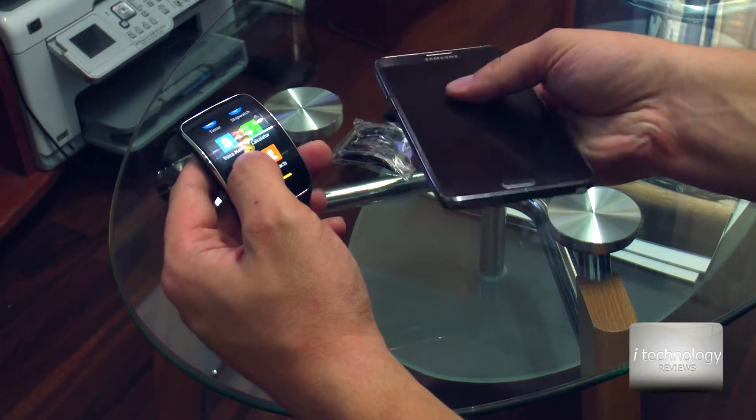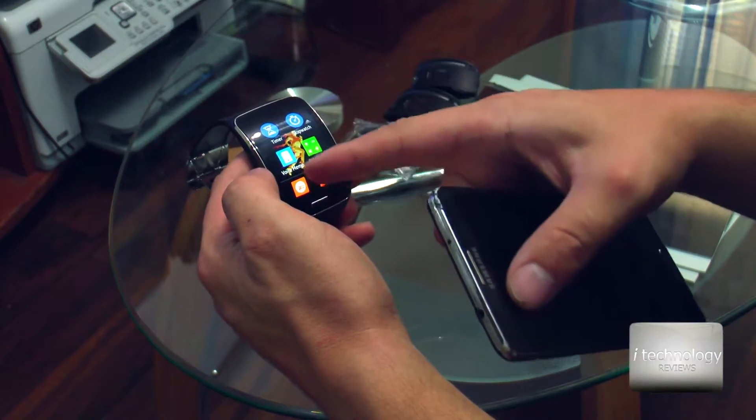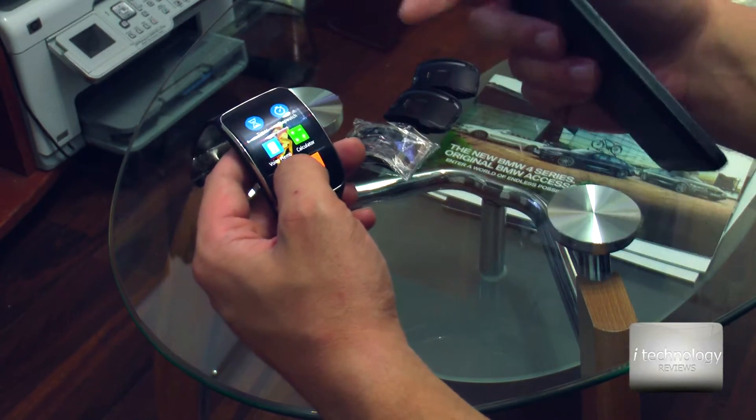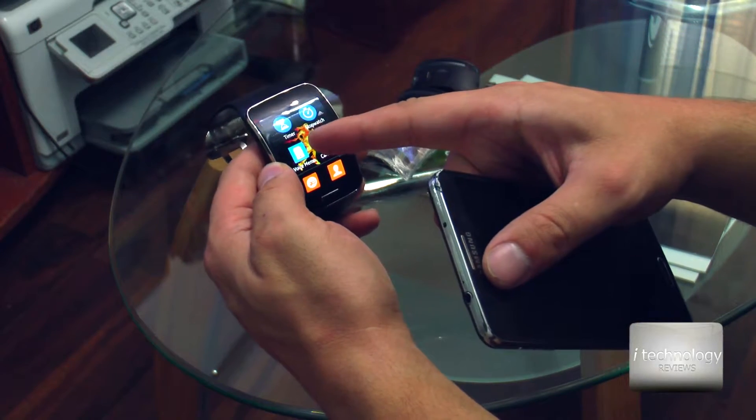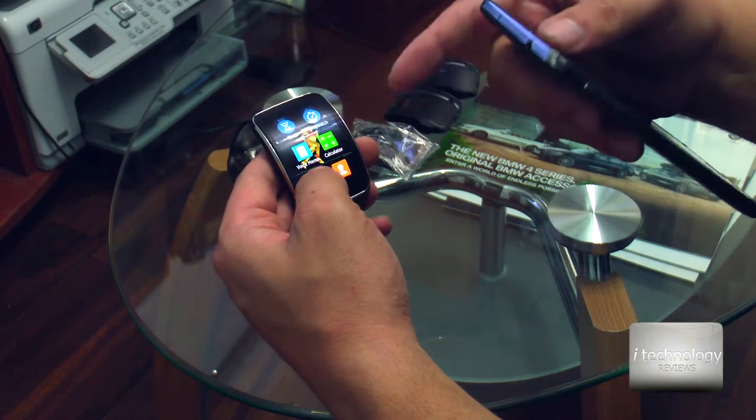Another application I like: I installed all the Samsung apps — the timer, the stopwatch, the voice memo. Being just a few applications, Samsung made these not available by default on the watch, but you have to install them.